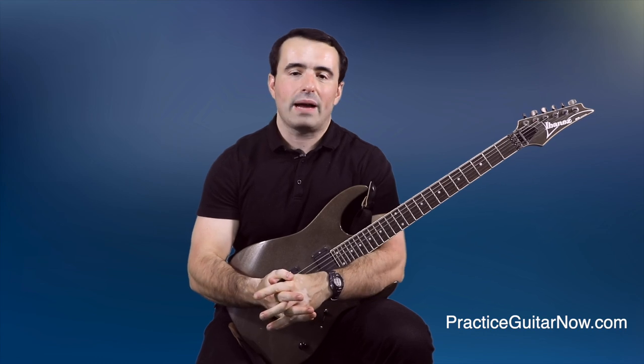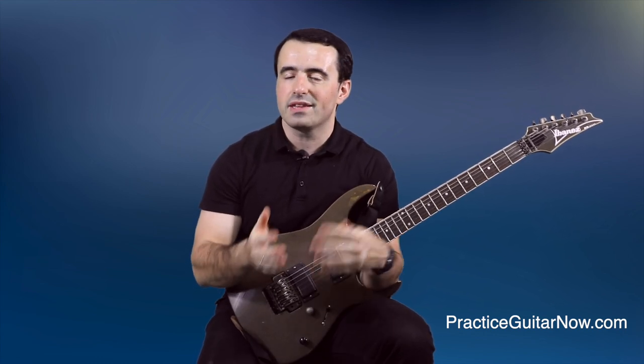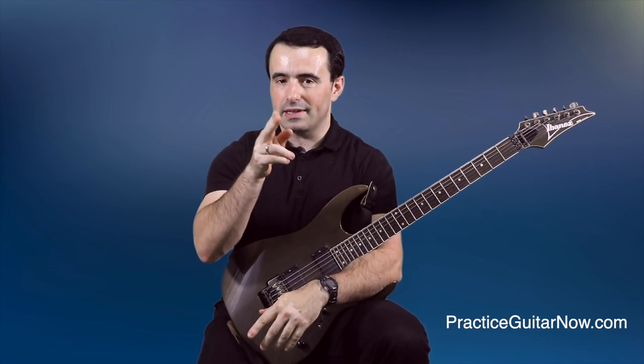If you like this video, hit the like button, subscribe to this channel, and hit the bell so you're notified every time I upload new videos just like this. This is Mike Filipov, guitar practice expert from PracticeGuitarNow.com — I'll see you next time.